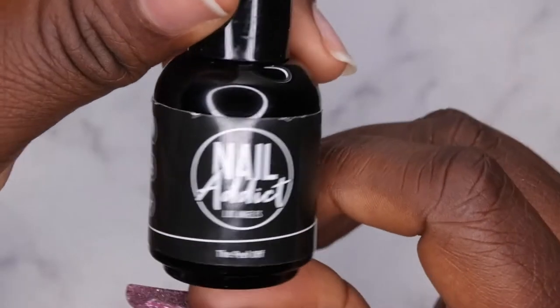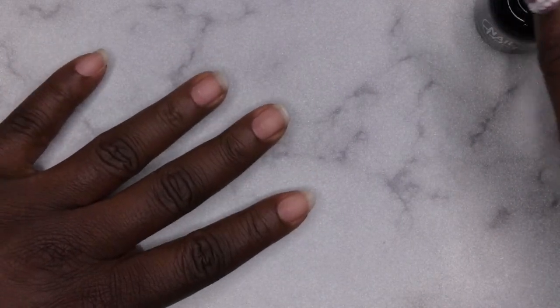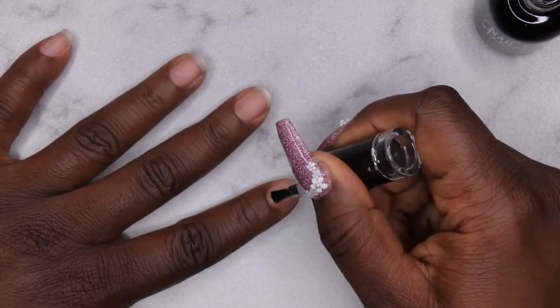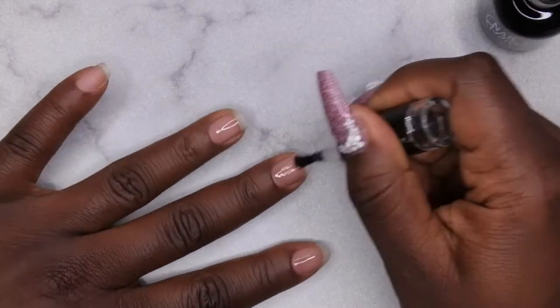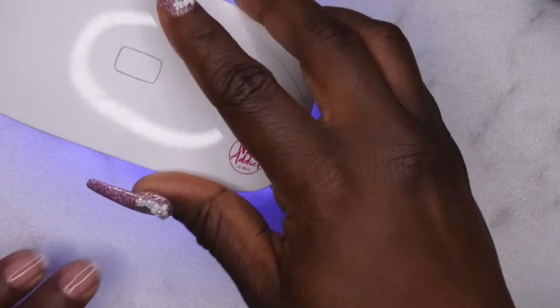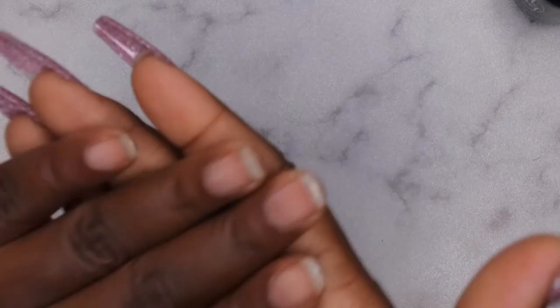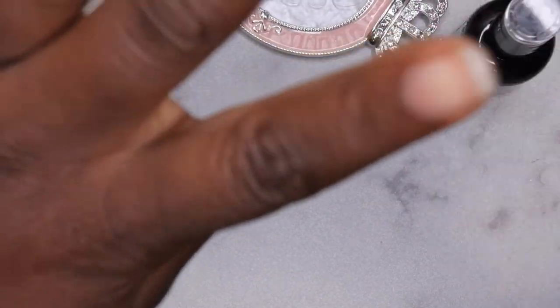I'm going in with the peel-off base coat — I want to give it a try and see what the longevity is like or how easy it is to peel off. I'm applying a thin layer to all of the nails and curing with the Nail Attic mini lamp for 30 seconds. It burns a little as it's curing. Testing the stickiness — it's sticky but not as sticky as the Morovan peel-off base coat.